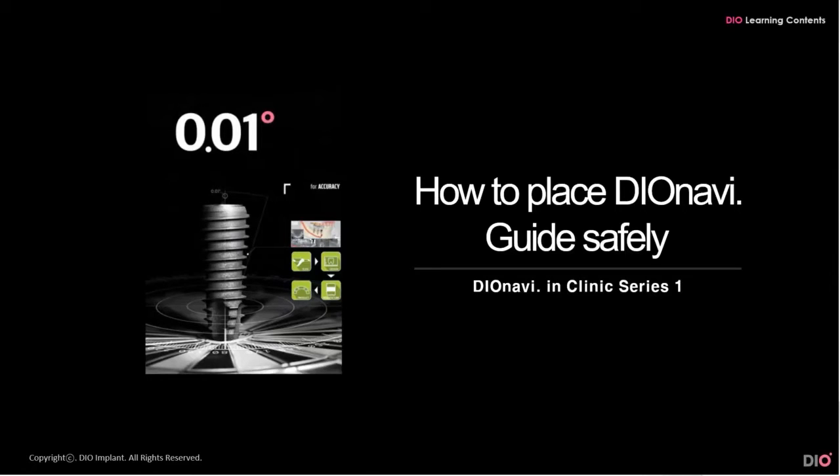Hello from DIO. For this video, I am going to talk about the methods of placing the DIO Navi guide safely.